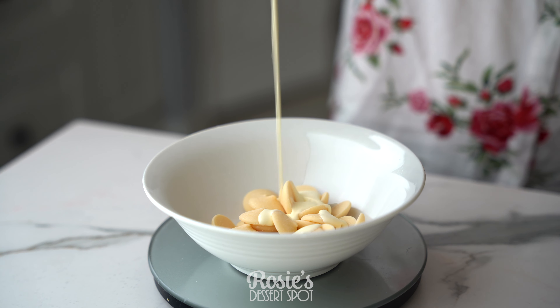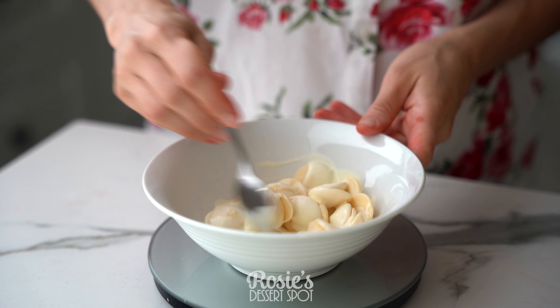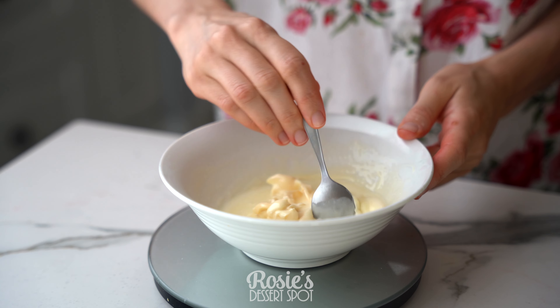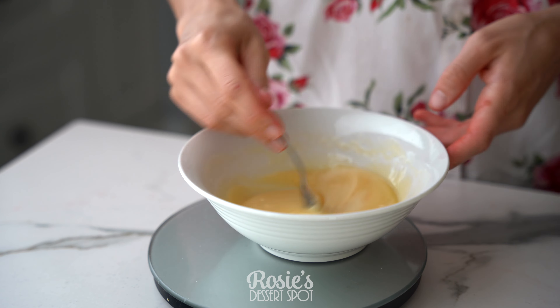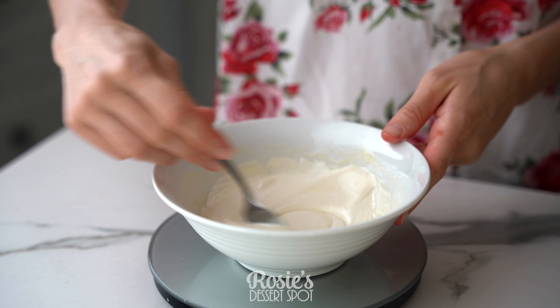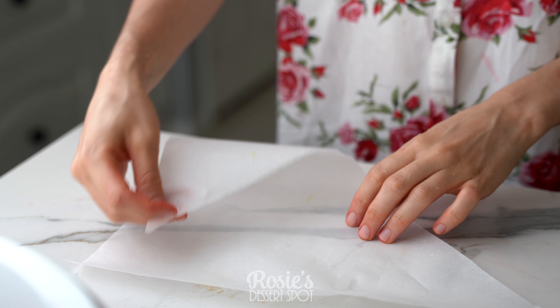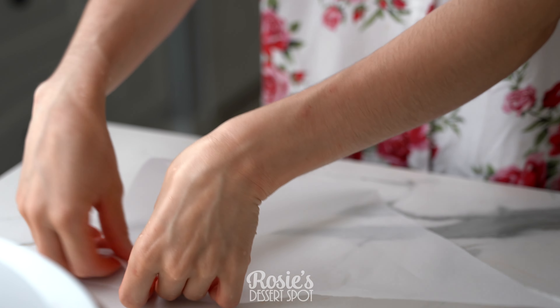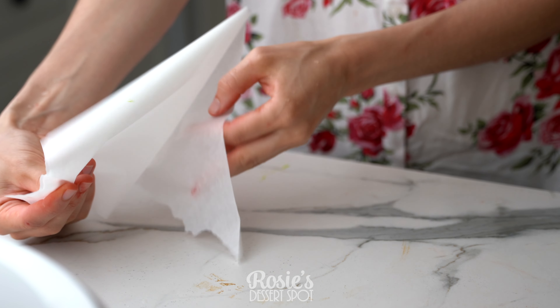For the ganache you'll need some white chocolate and heavy cream. I like to use a three-part white chocolate to one-part cream ratio — for example, 210 grams of white chocolate and 70 grams of cream. Melt it in the microwave and then add in some white gel food colour. White-white icing by Wilton is a great gel food colour to use with ganache — it doesn't react with the chocolate, which is awesome.